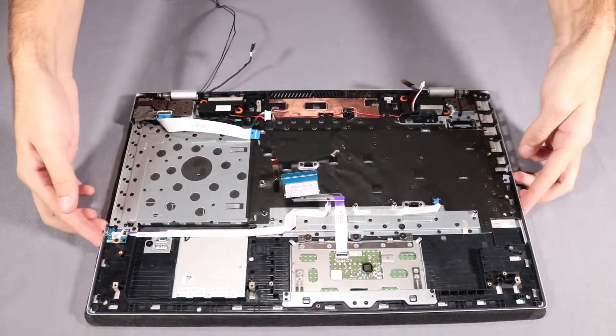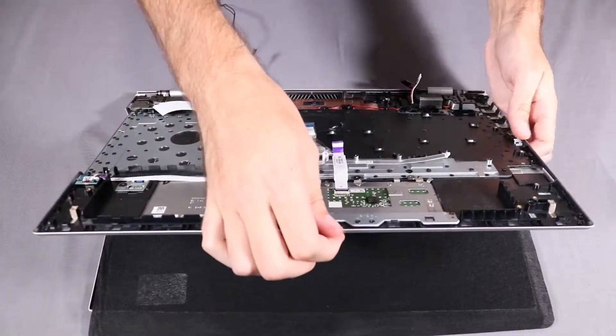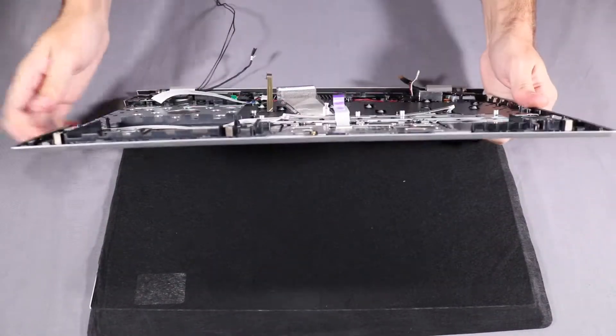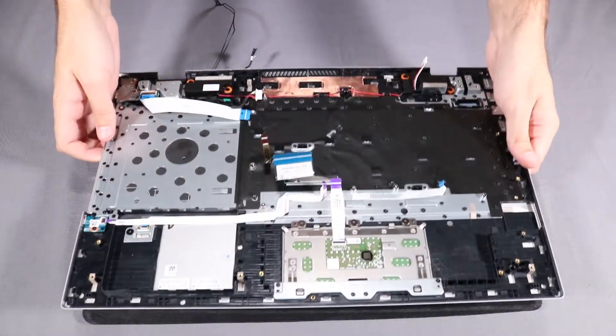Lift the top cover to rotate the display panel hinges up until the top cover is freed. Slide the top cover out from under the display panel hinges to separate the top cover from the display assembly.